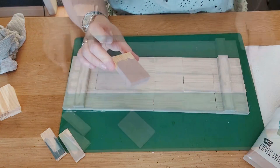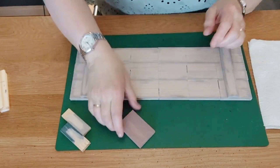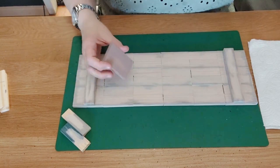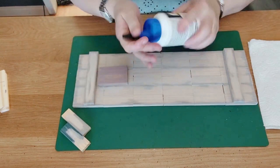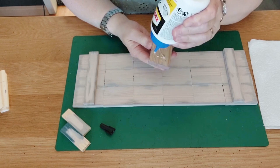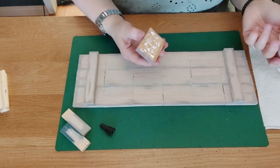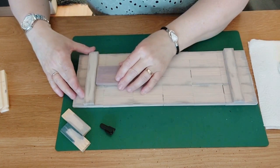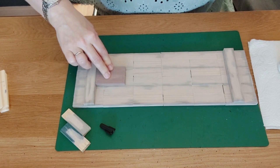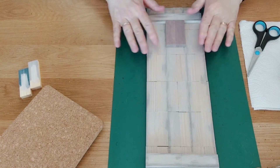Our shutter is dried up — I'm really happy with the result. I'll glue the stem piece to the bottom of the shutter with wood glue, squeeze and press it down, and let it dry for half an hour. I've already turned over my placemat and shutter.